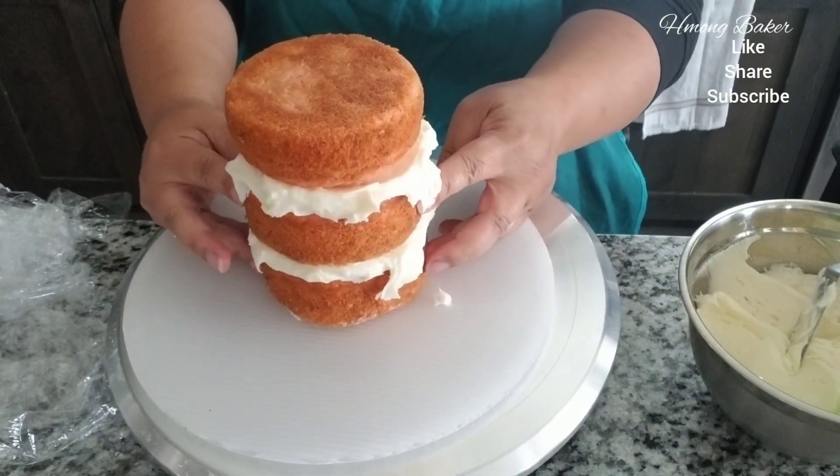I went and placed the handle onto my mug. It was a little bit too big but that's okay, it still works. And I just used a big round tip to do the froth. And here's a final look at my beer mug cake.